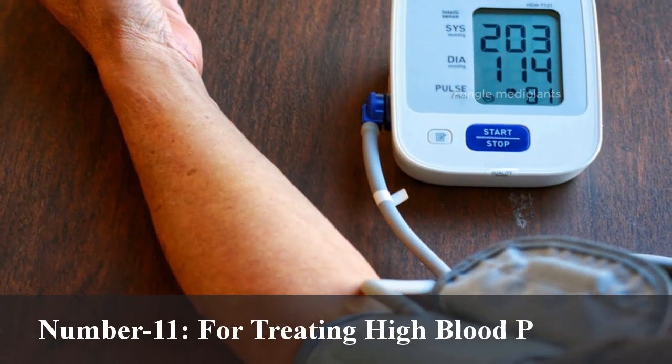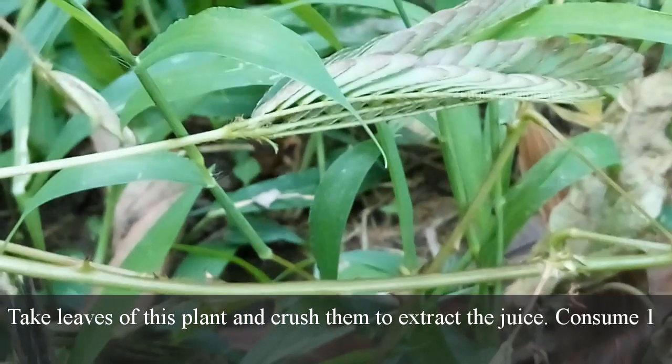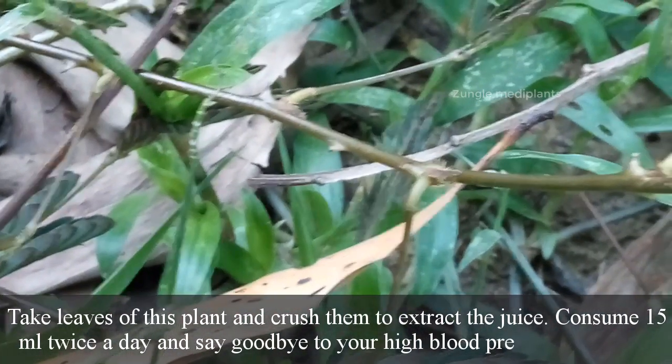Number 11: For treating high blood pressure. Take leaves of this plant and crush them to extract the juice. Consume 15 ml twice a day and say goodbye to your high blood pressure problems.